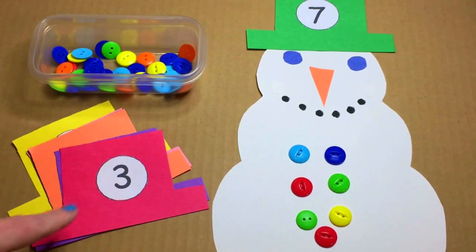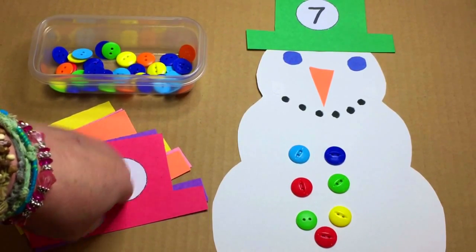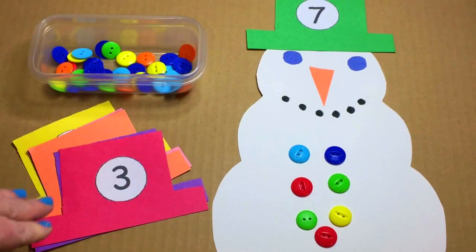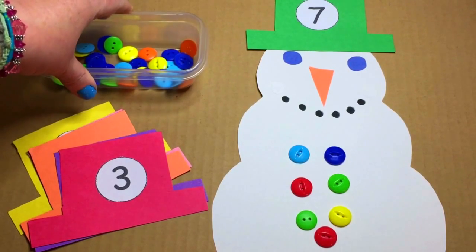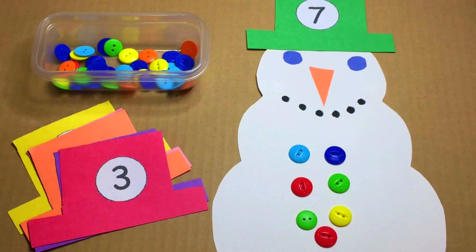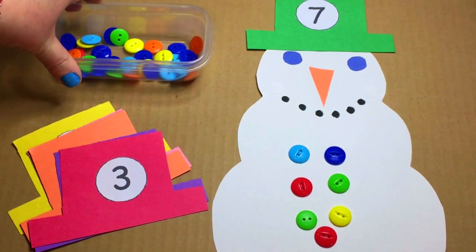On the hats, I glued numbers on, and this will come with numbers one through 30, but you don't have to use these. You can use a marker and write the numbers on the hats themselves. In the container, I have buttons — we have all the same size buttons, but you can use whatever buttons you have available. I do want to caution that children three and under are still in the stages of putting small items in their mouth, so please use supervision as buttons can pose choking hazards.